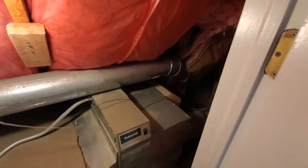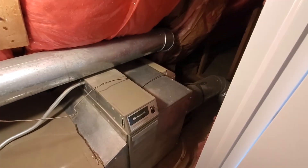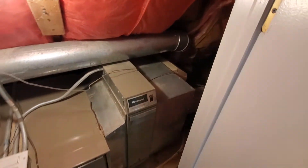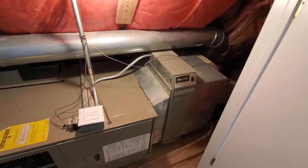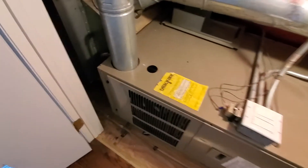We've got a bypass humidifier down on the end. We'll probably go away with that just for packaging reasons. You can see the electric cutoff here and then gas down here.